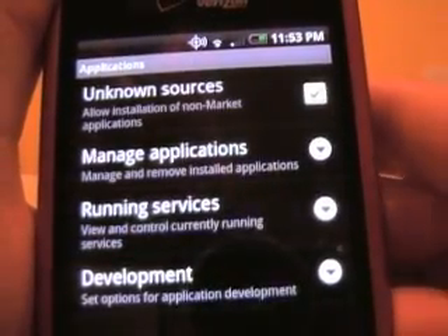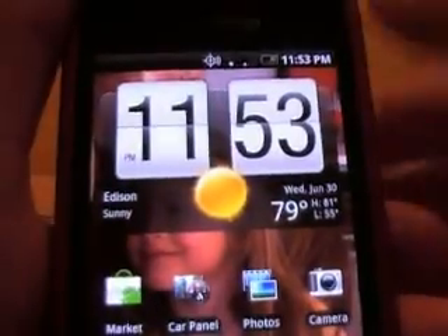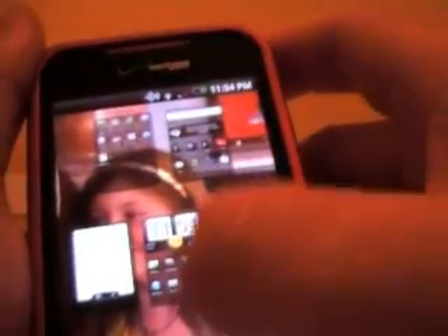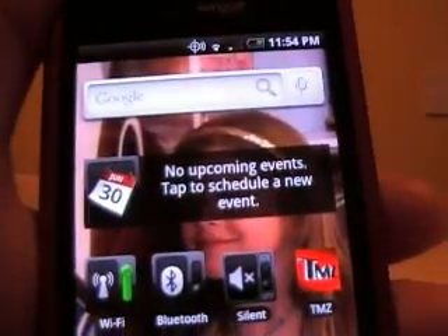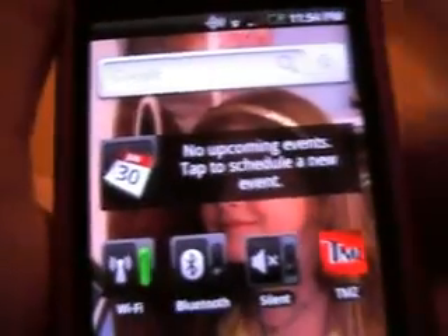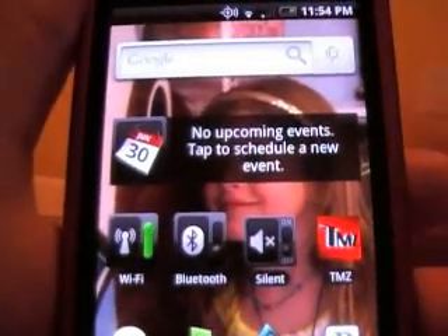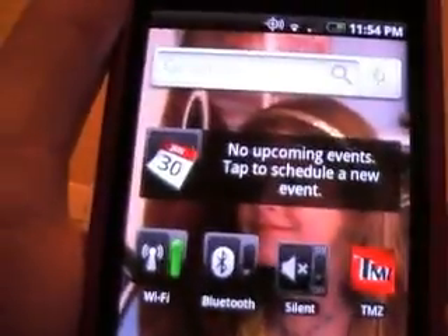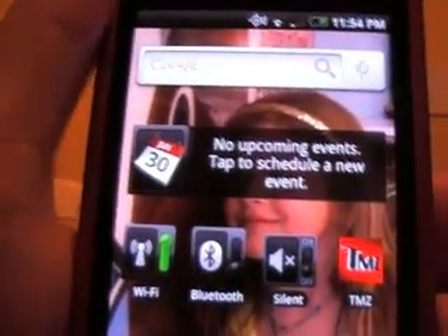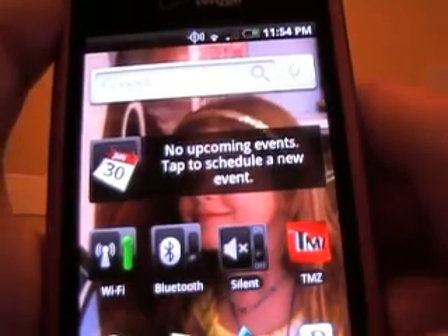You can pretty much view whatever you want. I'm still having trouble with Hulu — I can't figure out how to play Hulu yet. One time I got it sort of working, but I don't know. Everything else — Live Score, Hunter, Pirate Bay, Justin TV — everything else I'm viewing perfectly and it comes out with good quality. I'll show you a little bit now.